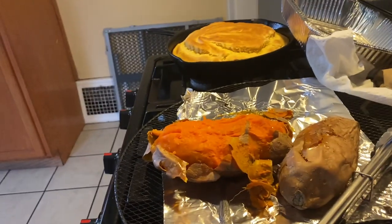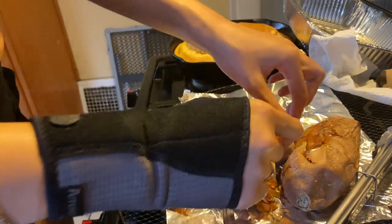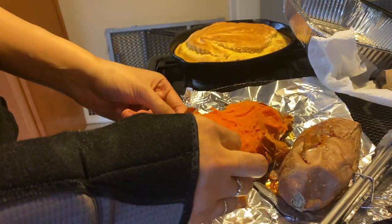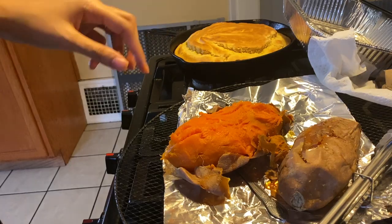I've made this pie only one time — it was Christmas and it was the best thing ever. I freestyled it, so I'm hoping I remember everything. I can't believe how good it was the first time I made it. So I roasted these in the oven at 400° for an hour and 30 minutes — I poked holes in them first. They've been cooling for a good 30 minutes because I did not want to burn my hands off.